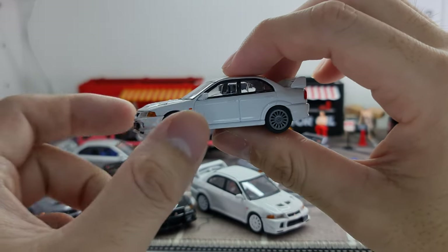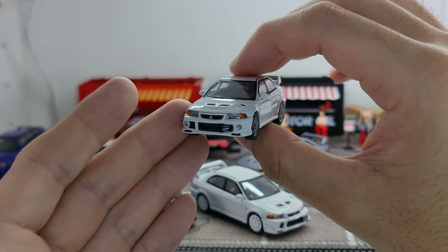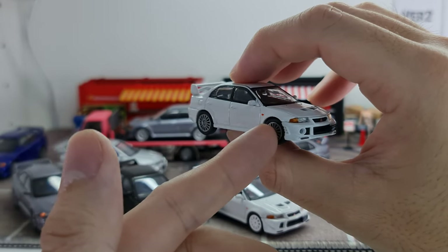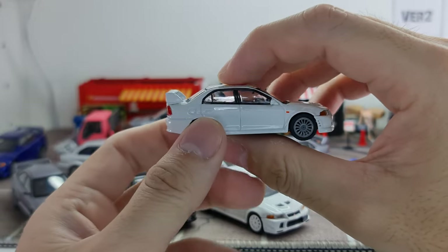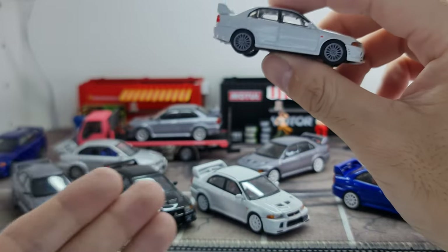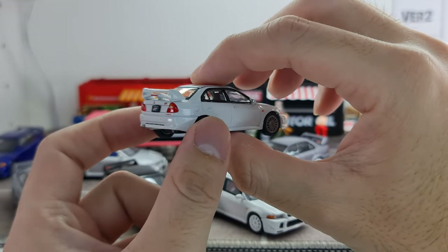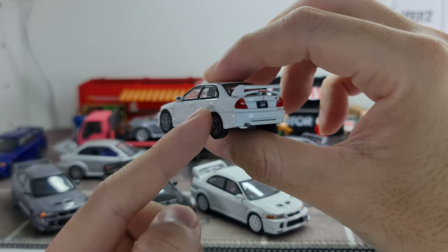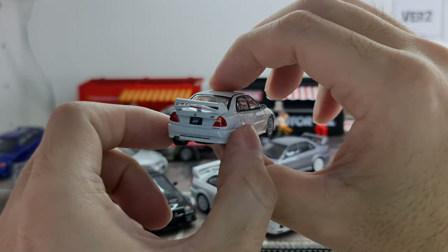Overall, the build of the Hobby Japan scale models in 1:64 is quite nice — that's why I was crazy enough to collect all the colors. Initially I was thinking I'd just pick and choose, but yeah, it just went crazy enough to collect all of them.